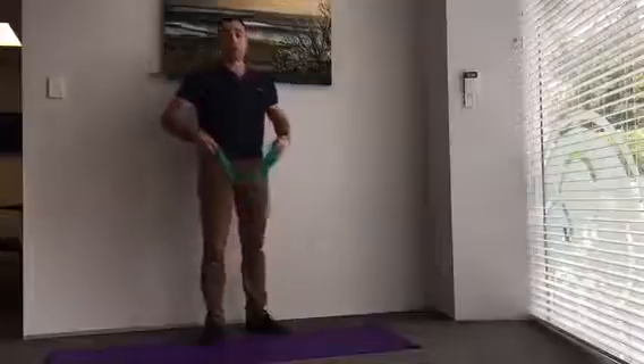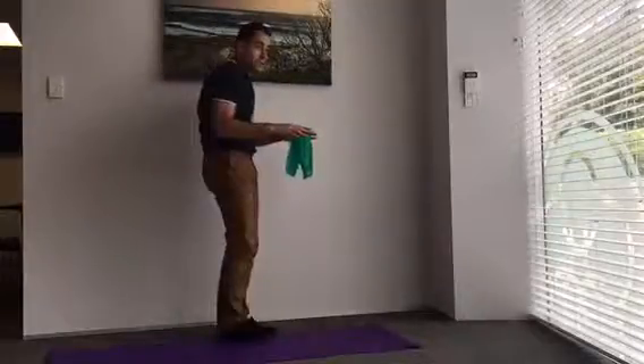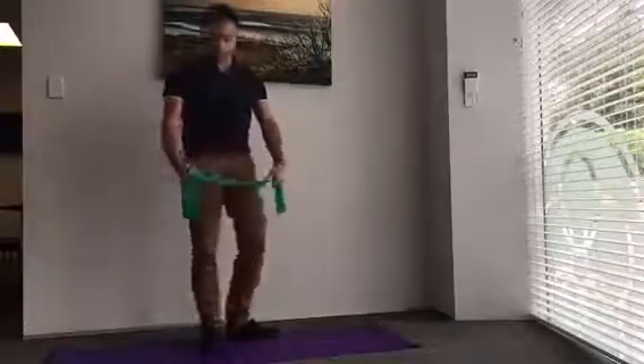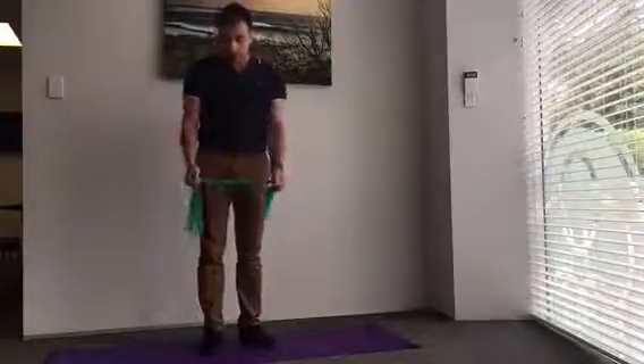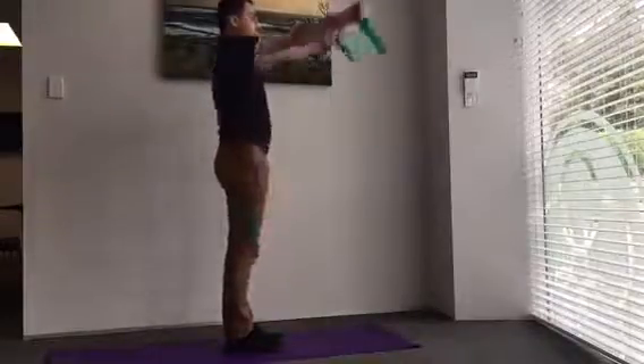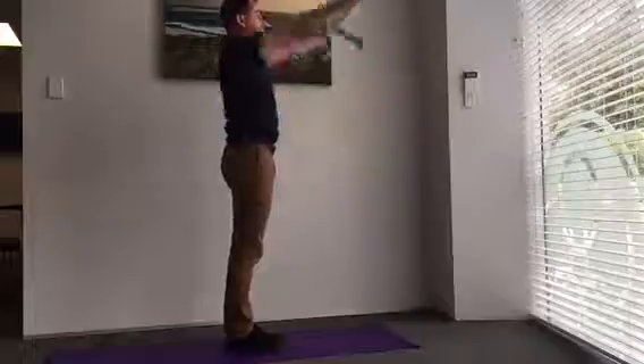If one of your main issues is this hunched forward posture, you need to do some work with the TheraBand. We warm up the back — simply take a contact about shoulder width apart, a little bit of sideways tension and arms up and down about 10 times.